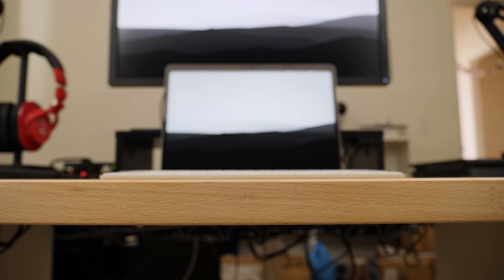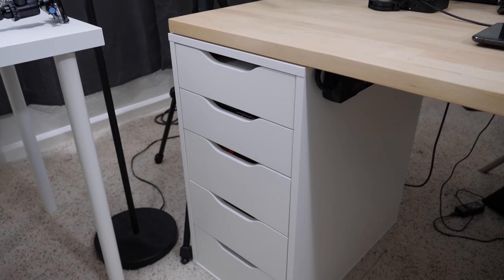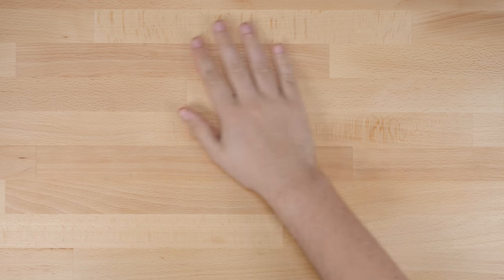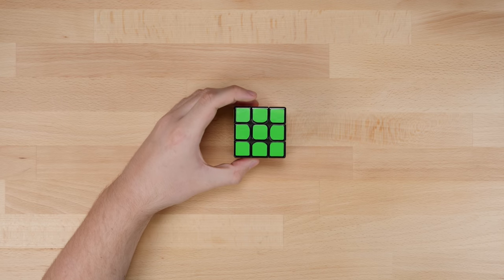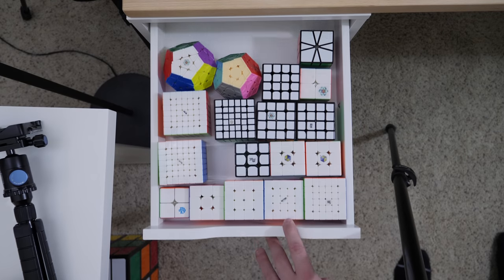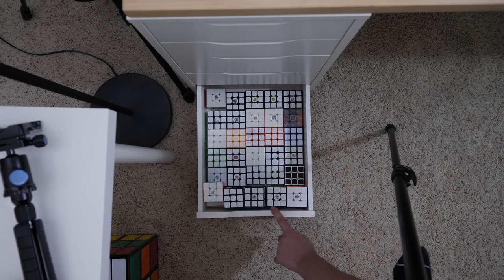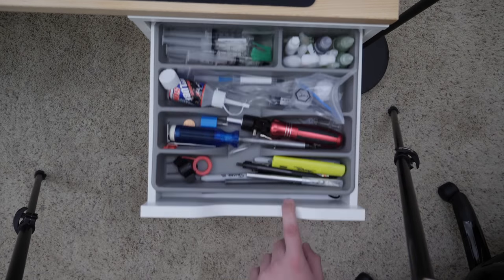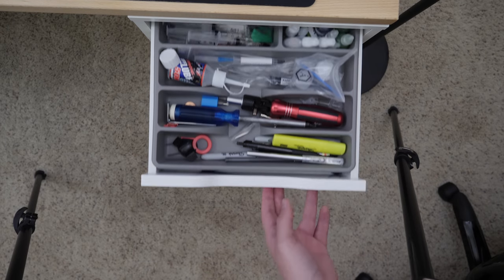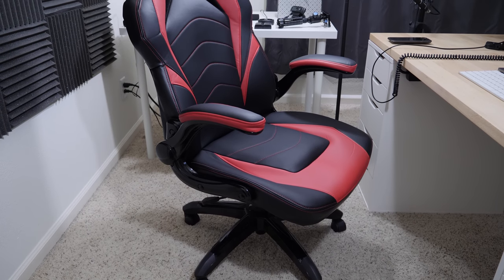The first component is the desk — this is an IKEA Gerton tabletop sitting on top of two Alex drawer units. I chose this tabletop for the nice light wood look for the background of my videos, and also because it's nice and big and made of solid wood, so it can hold plenty of weight. The Alex drawer units hold most of my speed cubes, and the two top drawers on the right are filled with random tools and other things I may need from time to time.